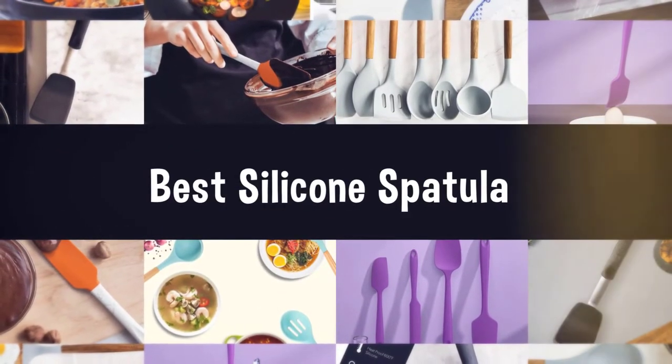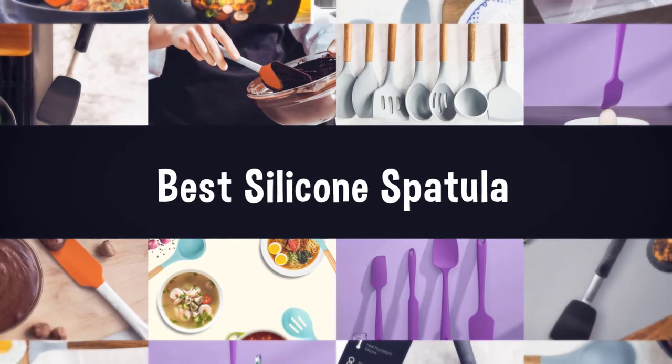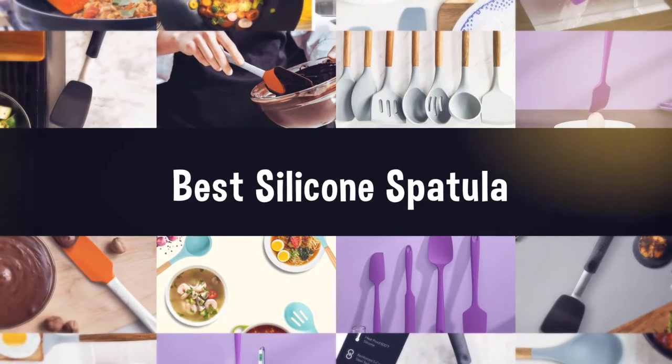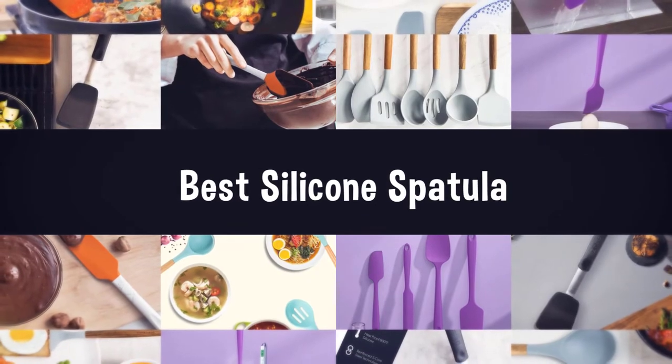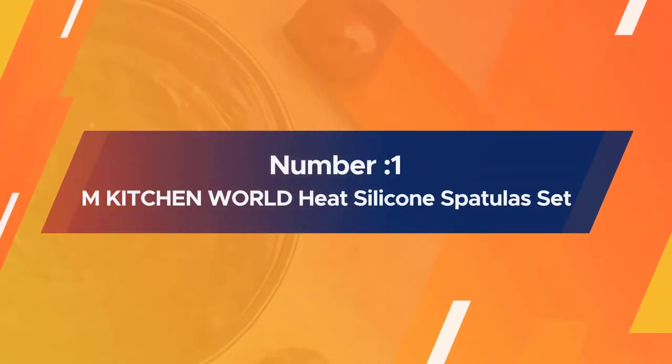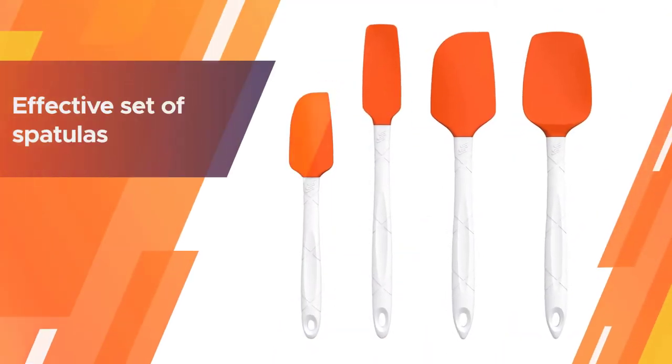If you are looking for the best silicone spatula, here is a collection you have got to see. Number one, most popular: M Kitchen World heat resistant silicone spatulas set.